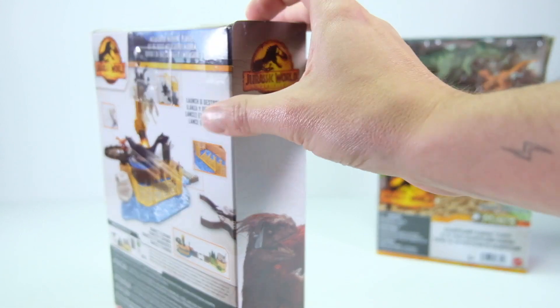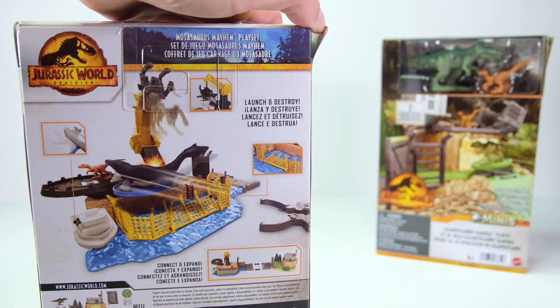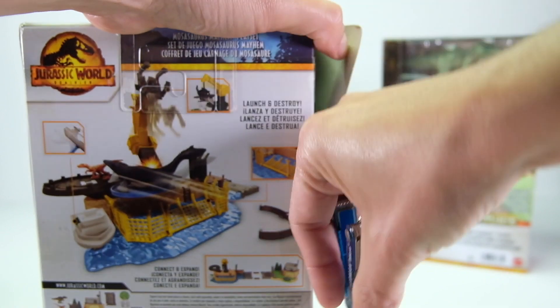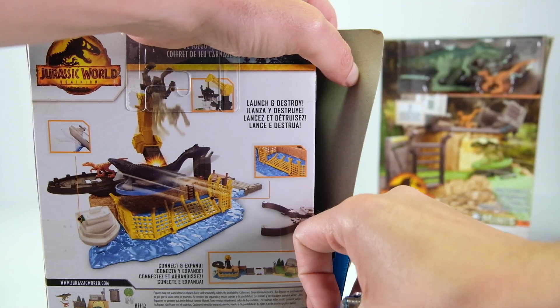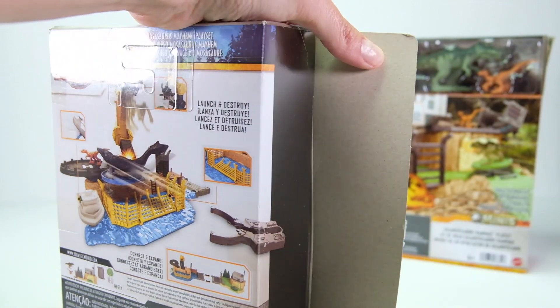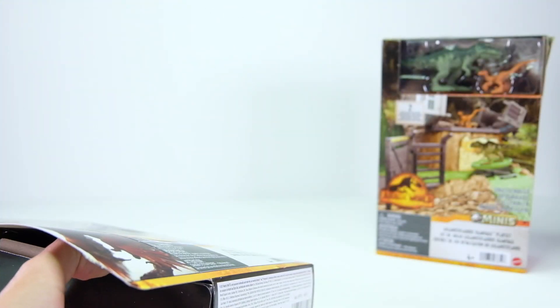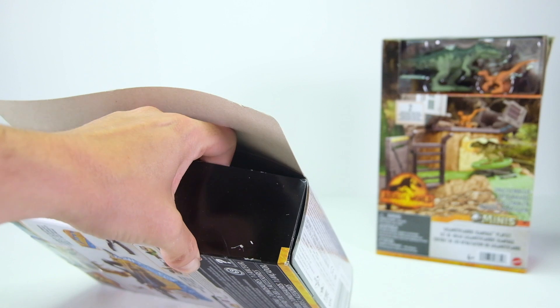I'm going to do the water one first and leave the Gigantosaurus one for last because I think that'll be my favorite. So let's go ahead and bust these open. Let me know in the comments if you're collecting any of the Jurassic Dominion line — Target has a whole line of these.